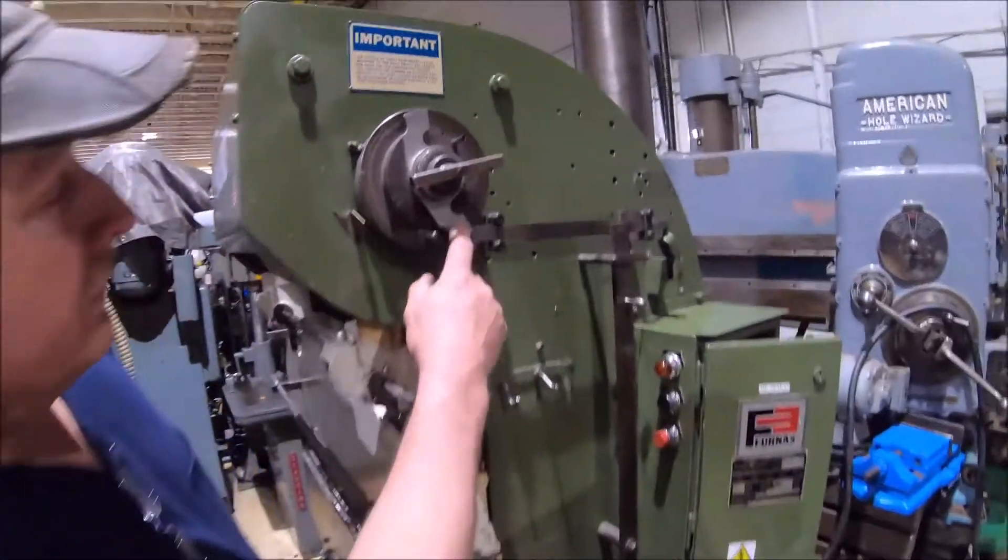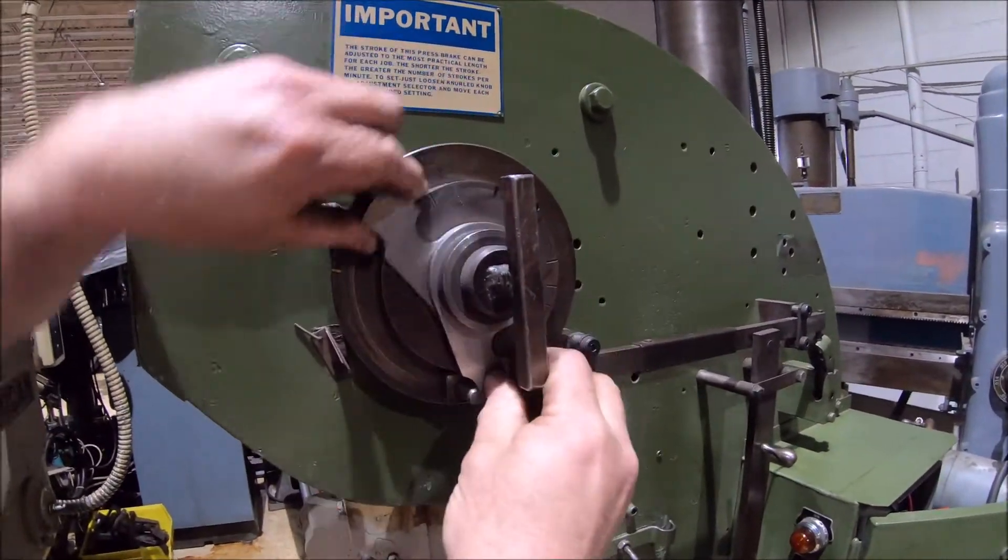Adjustable stroke control here — just loosen this up and shorten the stroke up.